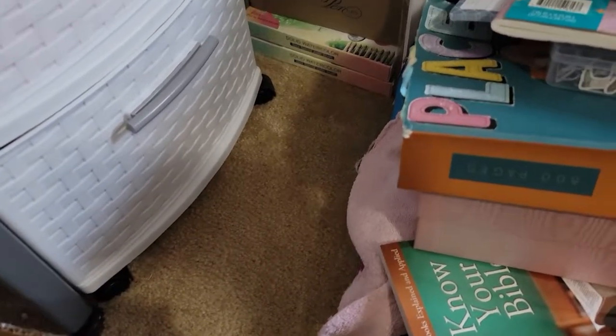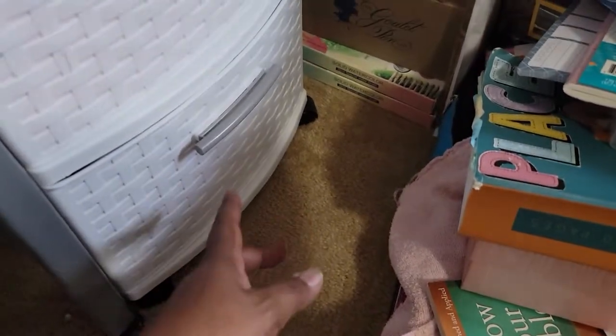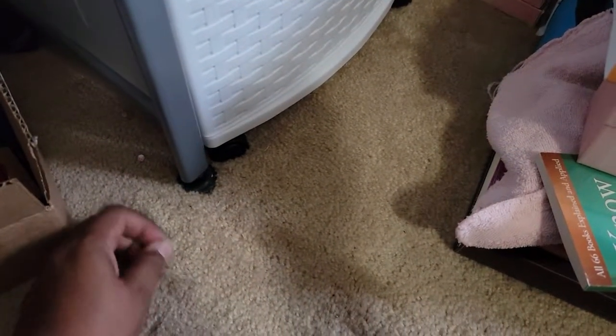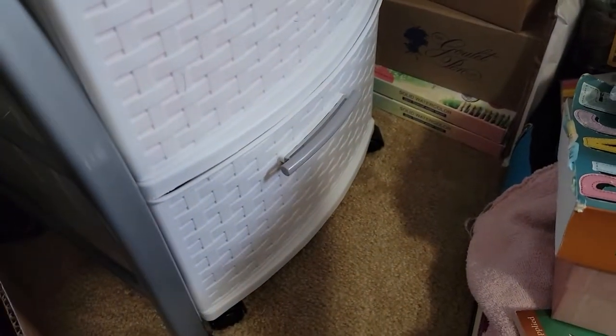Hey y'all, I am here to show y'all a quick video of where I keep my inks. I am on the floor and I've got little pole punches. I'm on the floor right next to my desk.